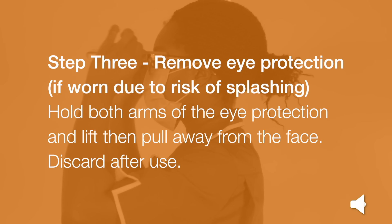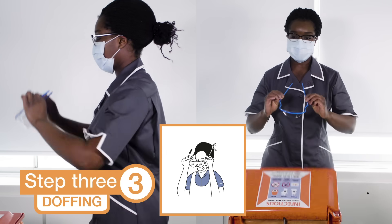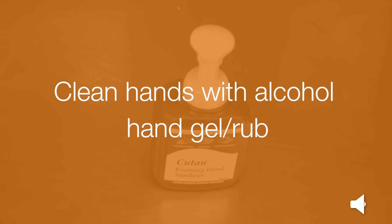Step 3: Remove your eye protection if worn due to the risk of splashing. Hold both arms of the eye protection and lift and pull away from the face. Discard after use. Clean your hands with alcohol hand gel or rub. If not available, use soap and water.